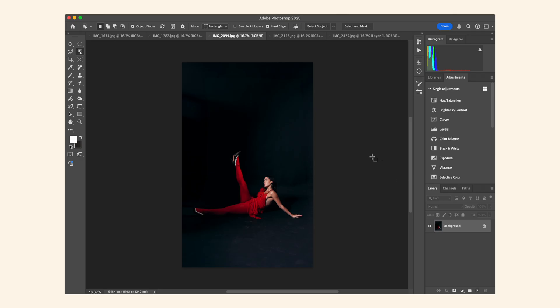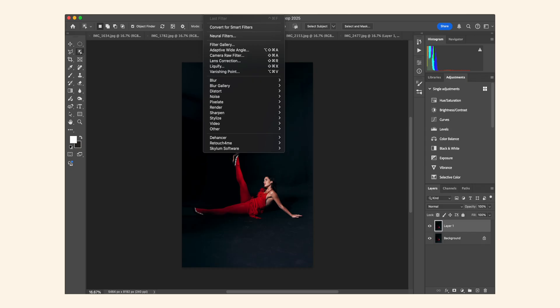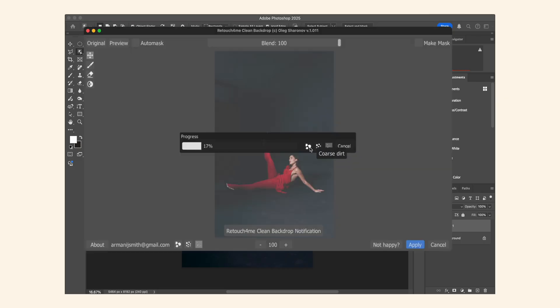The first thing I do is duplicate the image. This allows me to toggle between the before and after after each step. The next thing I do is use Retouch4Me's Clean Backdrop plugin. This plugin allows you to automatically detect and remove dirt, small folds, and dust from the background, basically making the background more smooth. This image I have here is a beautiful image I shot with a model named Emily, and we're going to use Clean Backdrop.